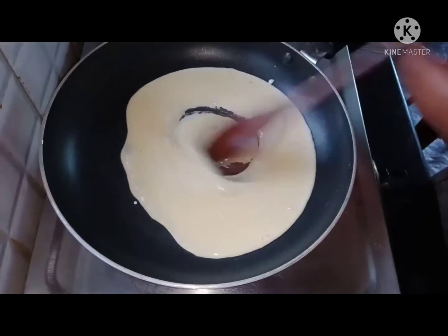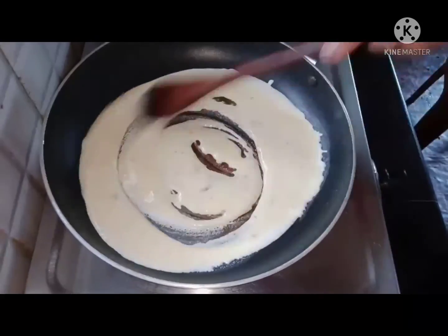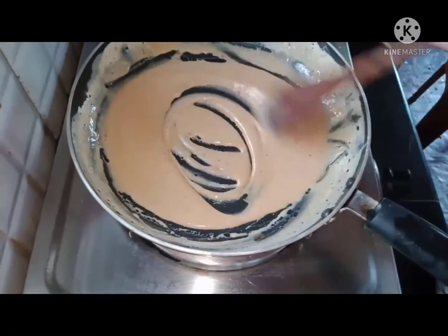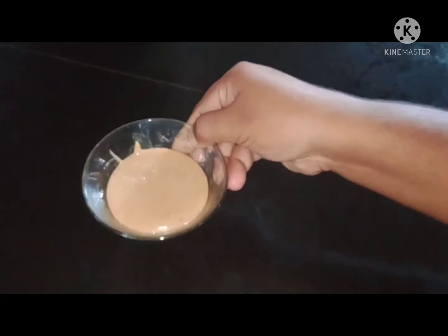It has a good taste. We need to stir it a little bit by hand. Now it has a nice smell. We have to add a little condensed milk.